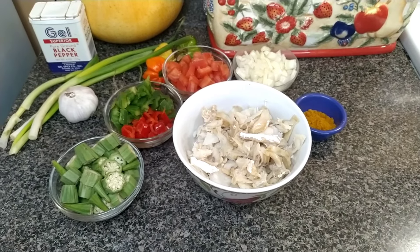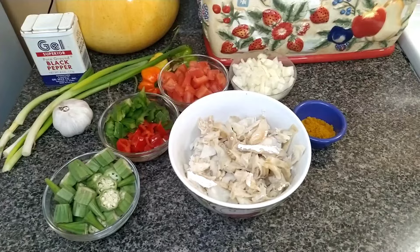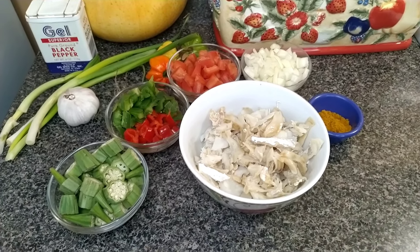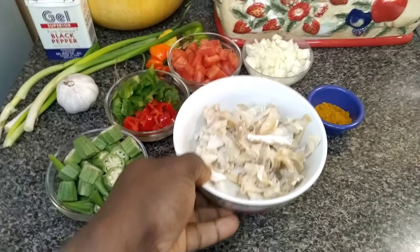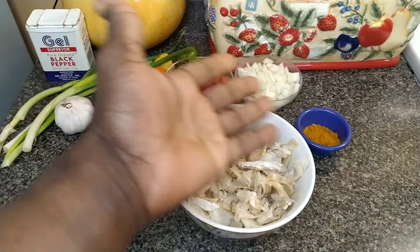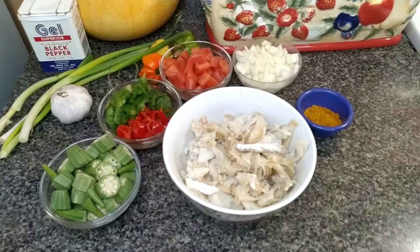Hi guys, good morning. This morning I'll be giving you a curry sautéed sawfish recipe that I hope you guys enjoy. Now here's my sawfish, or as you say codfish, that has been processed, and a list of my herbs and seasoning that I'll be using for this recipe. Let's get the show started.